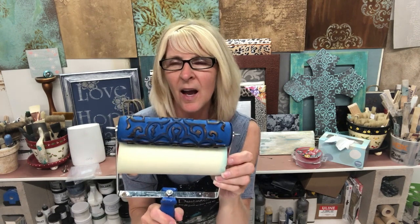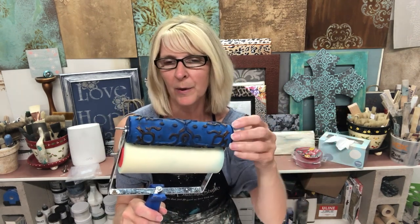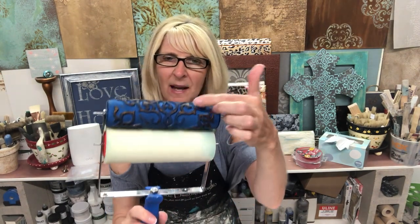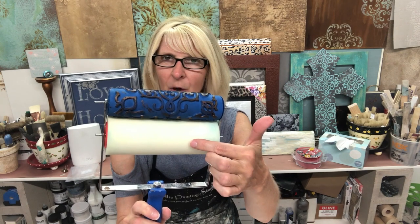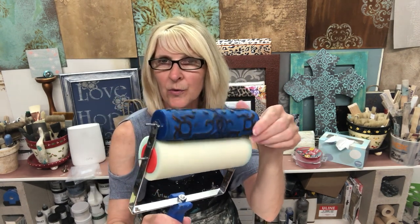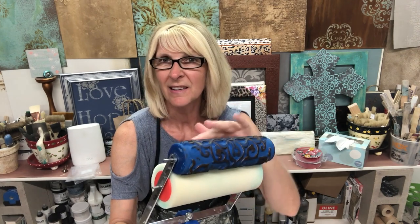These rollers are designed to create a continuous roll or painting of a pattern. The system has a patterned roller and a foam applicator. You load your paint onto the foam applicator, and as it rolls, it continuously loads the pattern with paint so you can paint onto anything.